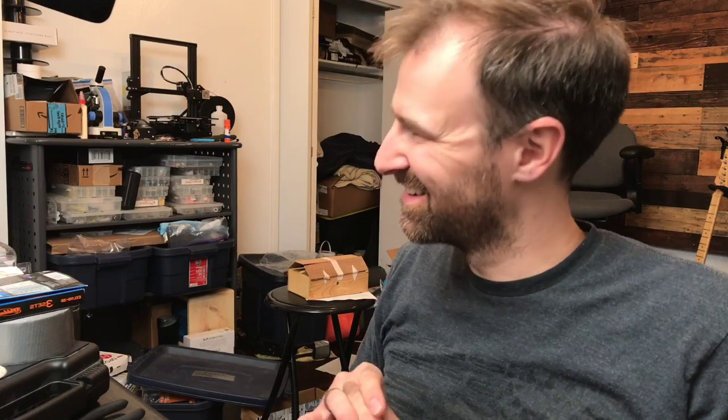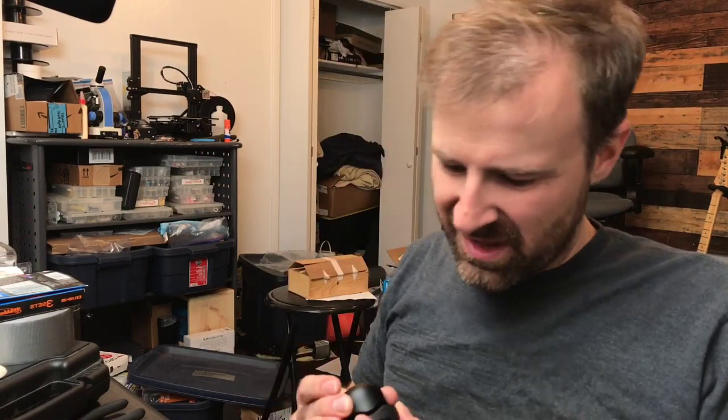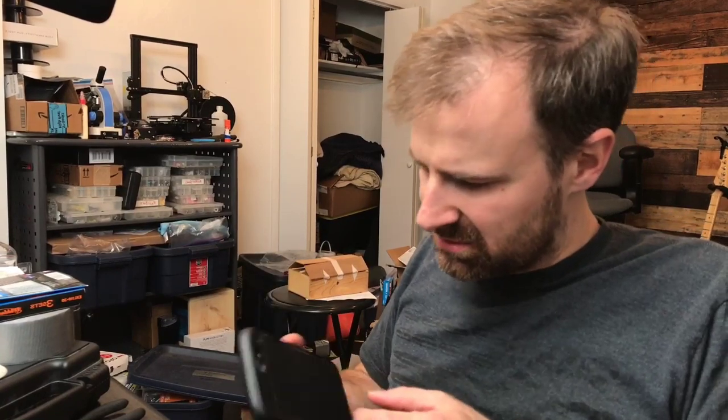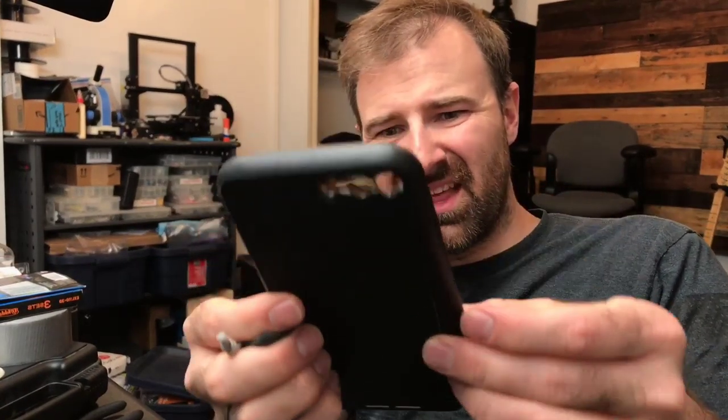As I was putting that on tonight — you can see that little flange right there — the case is broken, so the lens is unusable. I'll have to look online; maybe someone has figured out how to make a 3D-printed version of it.